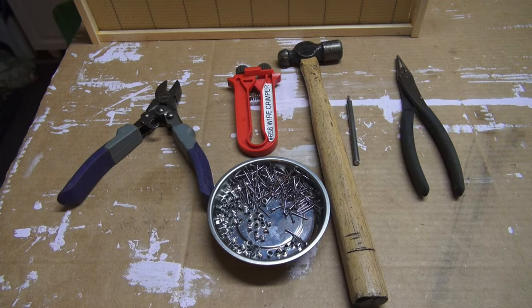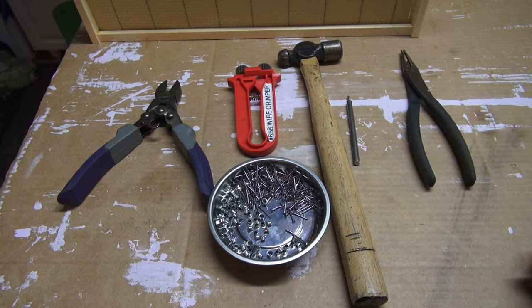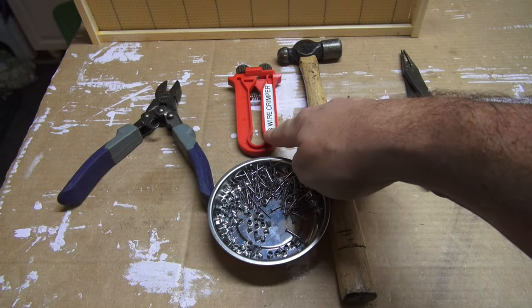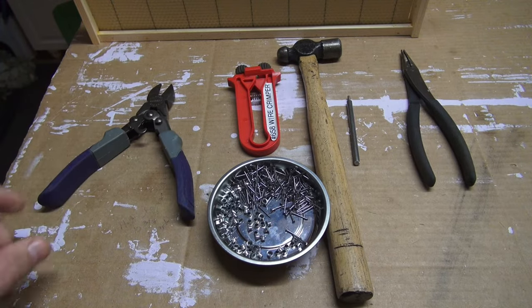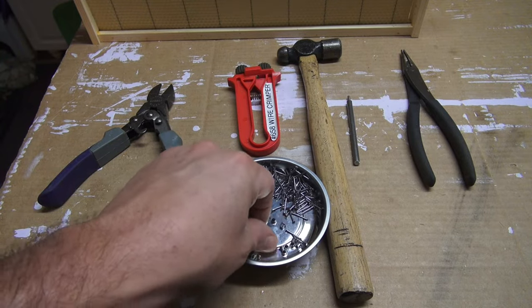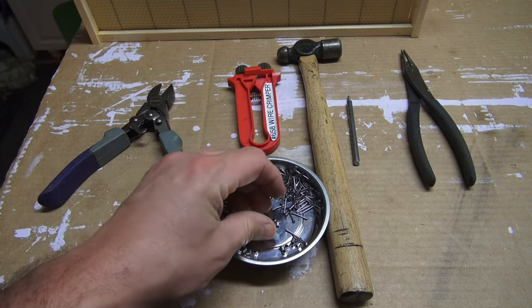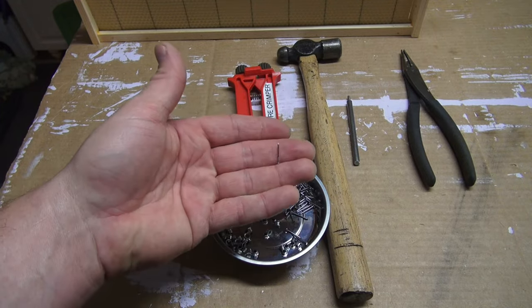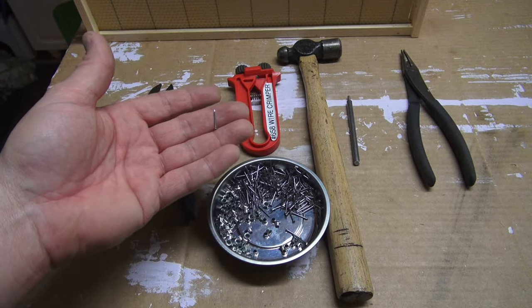Here are the tools I've been using to assemble the cross-wires: a set of needle nose pliers, a small ball peen hammer to drive the nails, the wire crimpers from Brushy Mountain, and a set of wire nippers. Then the frame eyelets, and the wedge cleat nails for your frames — I think the nails are five-eighths of an inch long.